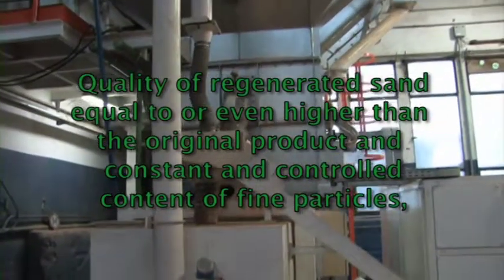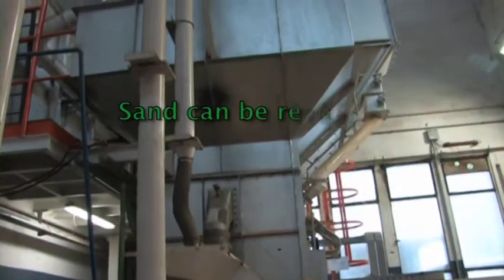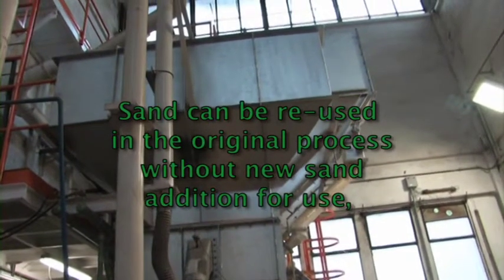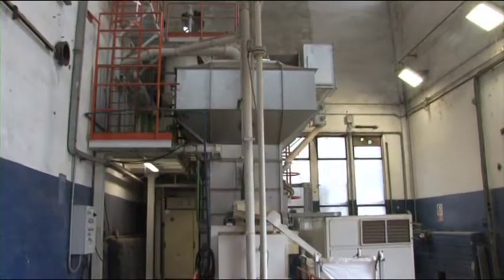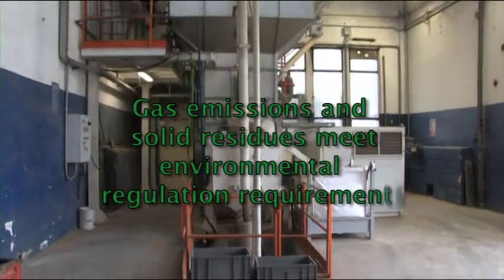The system maintains a constant and controlled content of fine particles. Sand can be reused in the original process without any new sand addition. Gas emissions and solid residues meet environmental regulation requirements.